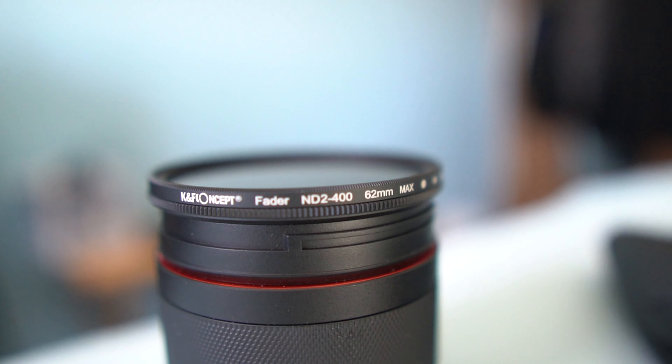I'm also using an ND filter with this lens, because to achieve f/2.0 you need an ND filter so everything isn't blown out — it's kind of like sunglasses for your lens. The ND filter I'm using is called the KNF Concept. It's a pretty good one; I've been using it with my Sigma lens and others before. It's basically the cheapest you can get for good quality.